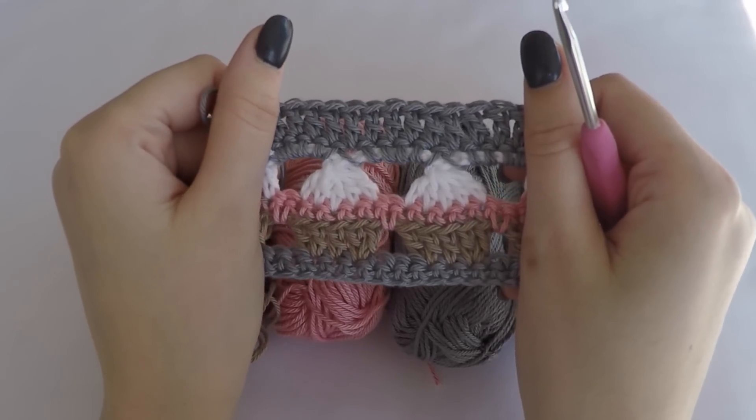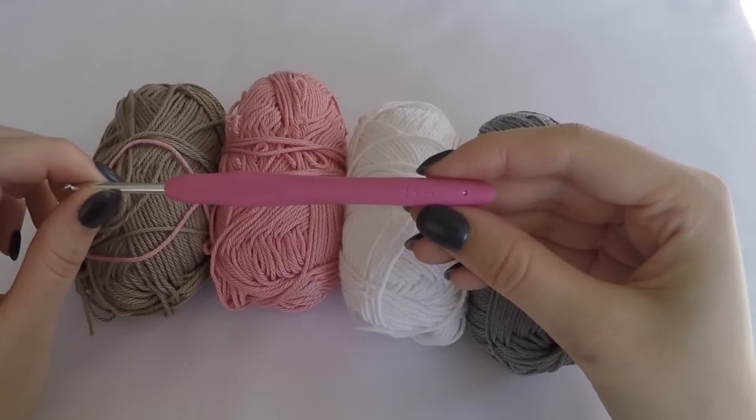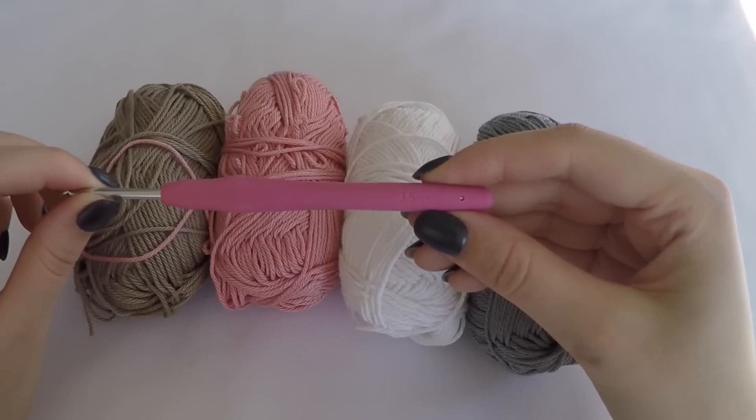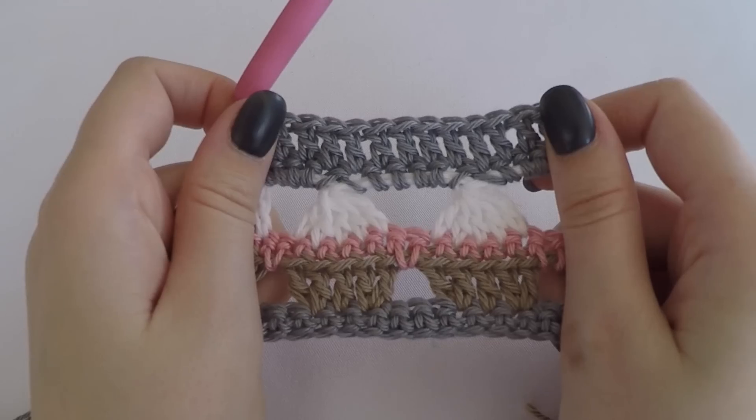In this tutorial I will show you how to crochet the cupcake stitch. The crochet needle I'm using is a 3.5, and in US terms this is an E-hook. I'm very curious what you are going to use it for - please let me know in the comments.